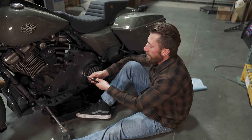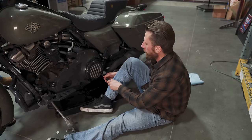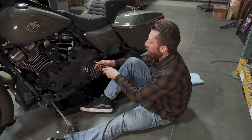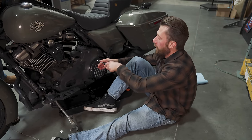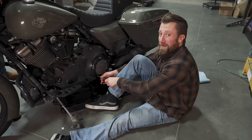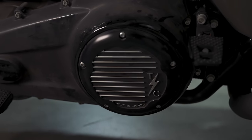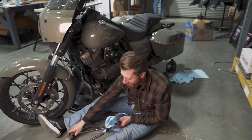Throwing the derby cover back on. Don't forget to tighten these in a star pattern — not too tight all at once, just go little by little. The manual recommends 84 to 108 inch-pounds of torque for the proper spec.